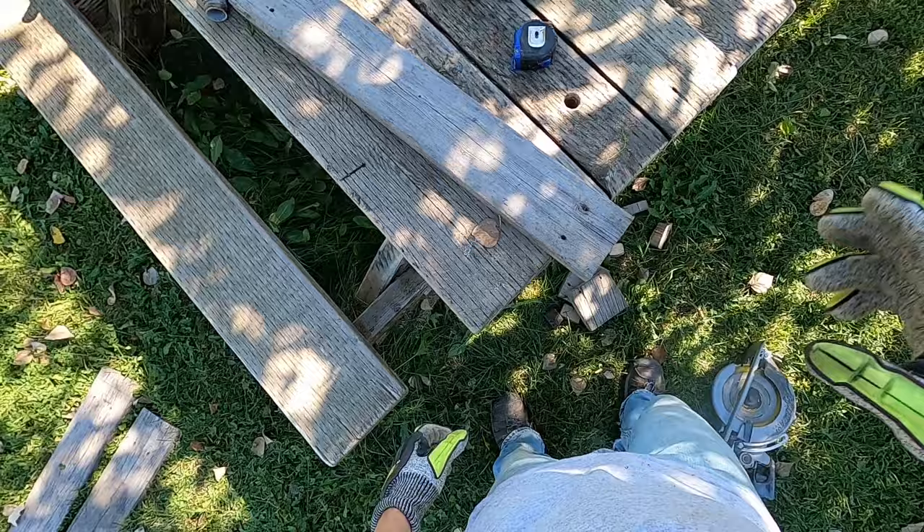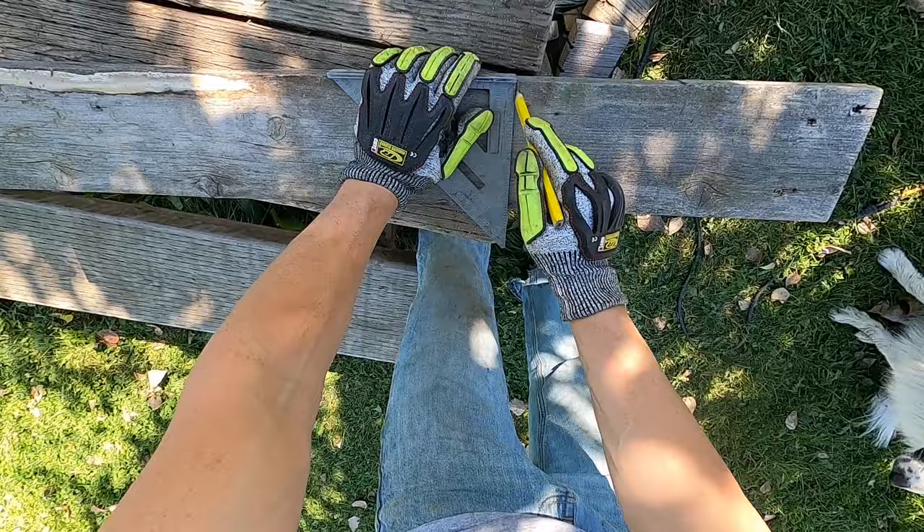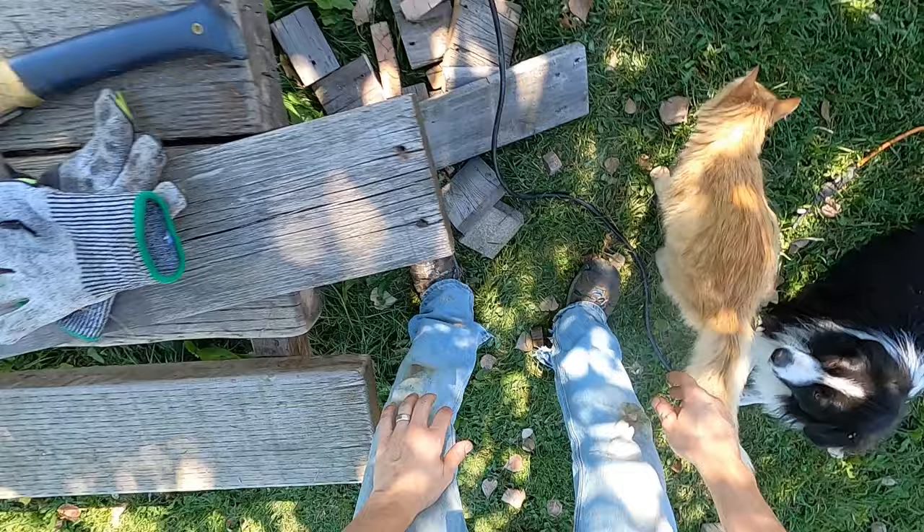I'm gonna make a quick stand to get it off the ground. I'm just going to use some old wood for that and reuse a few old nails — no shame in that.